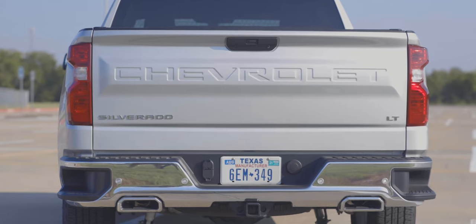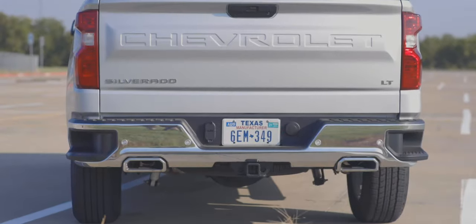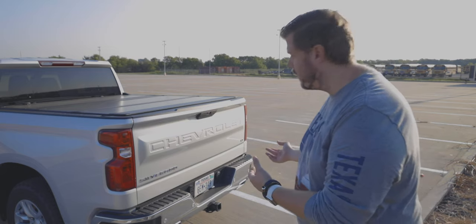At the rear end you get a nice design with 'Chevrolet' stamped into the tailgate, the LT badge on the bottom right corner, and dual chrome-tipped exhaust pipes. You can open the tailgate from the key fob, or there's a button back here for easy access.